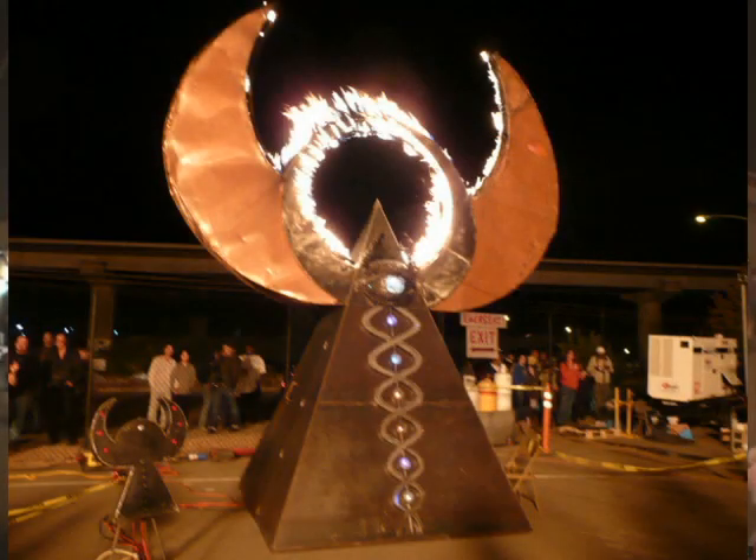It's sort of a work in progress, too. It's going to have a lot more incorporated into it — more light and flame effects and fun stuff like that. It's going to have a lot more.